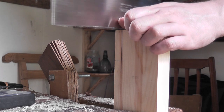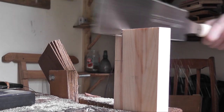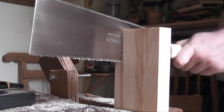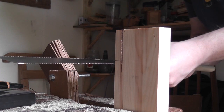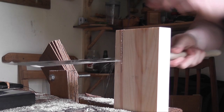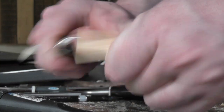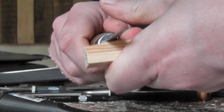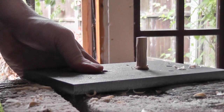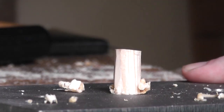Now I'm cutting some wood off to make the dowel width. You can see the Japanese saw just goes through it like nothing. Now I'm just shaving it down a bit. This dowel is going to be one centimetre in diameter, so that's what I've got my dowel plate for — to shave it down a bit and then bash it through the dowel plate and you get a perfectly round dowel.